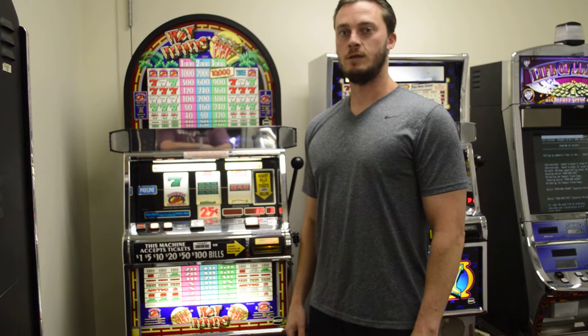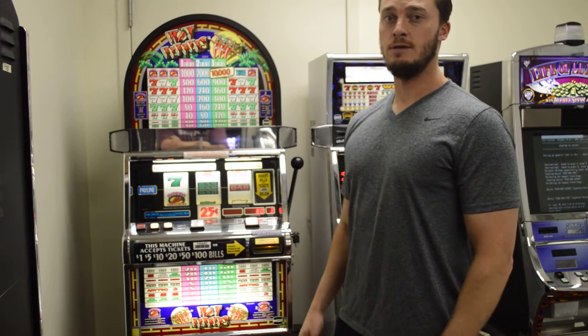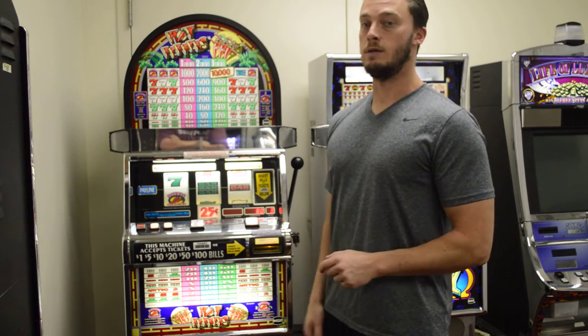Hi, this is Chris with Slot Machines Unlimited. Today I'm going to be demonstrating the IGT S2000 Hot Peppers machine. It's a very common machine — you've probably seen this around for many, many years.